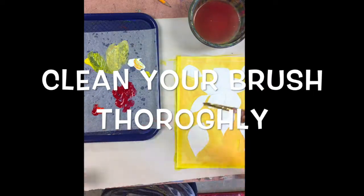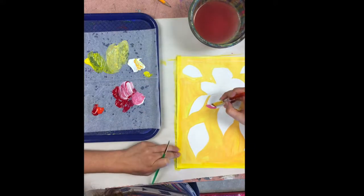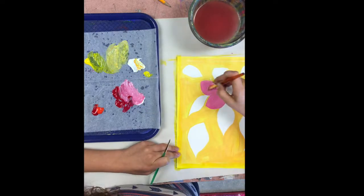Don't forget to clean your brush thoroughly each time you're going to change colors or switch paintbrushes. Please do not leave paint on your paintbrush when you're not using them.